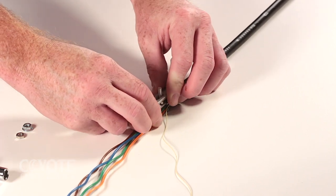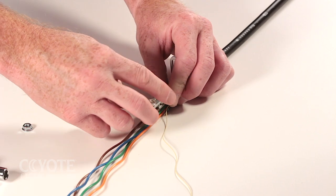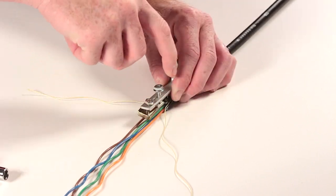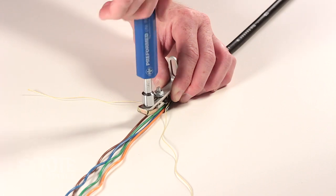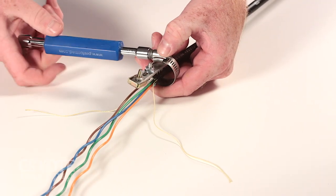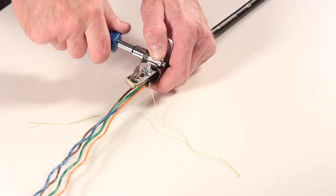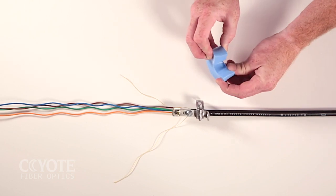Guide the strength members under the cap of the L bracket. Install the nut onto the strength member cap and secure the shield connector to the L bracket with the nut provided in the shield connector kit. Tighten with a nut driver. Secure the cable to the L bracket with a hose clamp. Apply the slit grommet to the cable sheath.